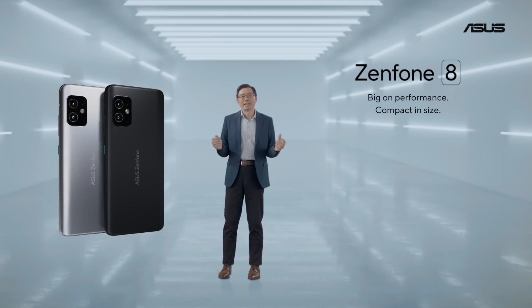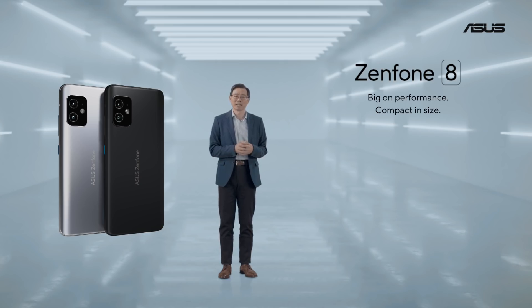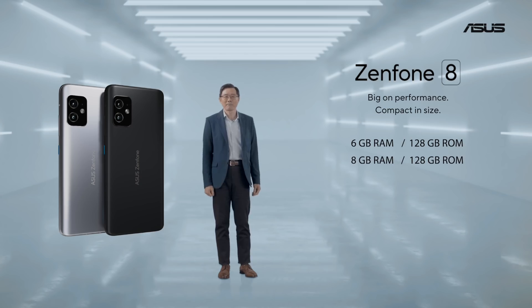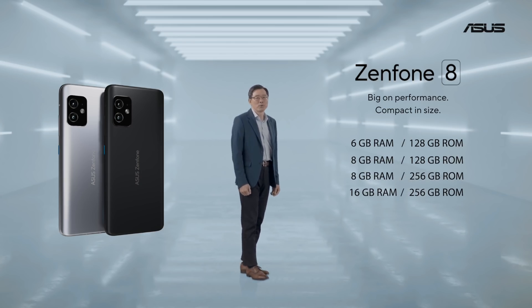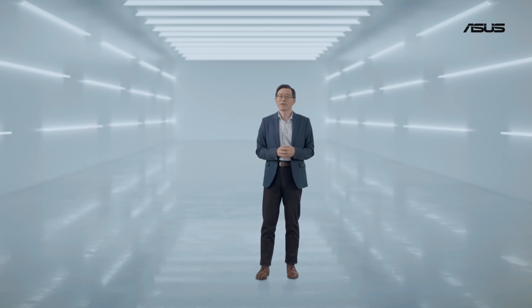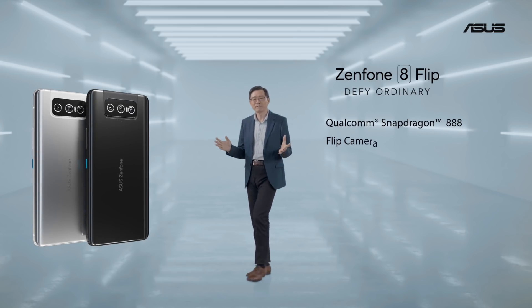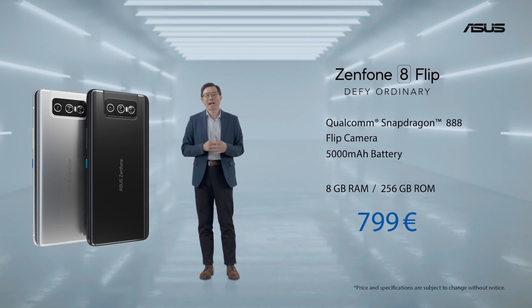The Zenfone 8, in a compact 5.9-inch size with flagship Snapdragon 888 performance, a 4000mAh battery, and IP68 rating, will be available starting from $599. And the Zenfone 8 Flip with 8GB of RAM and 256GB ROM will be available for $799. Zenfone 9.